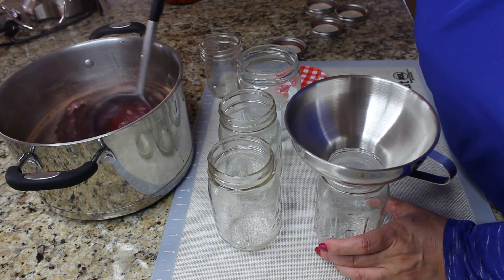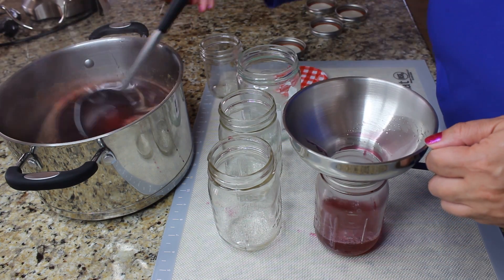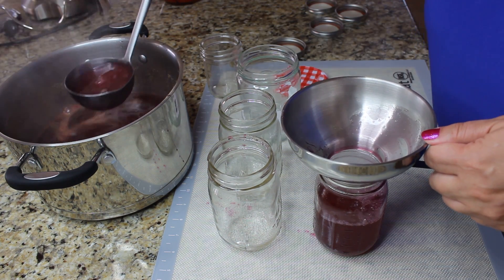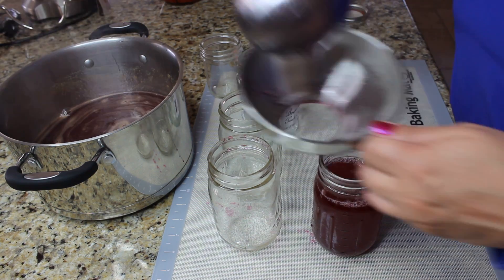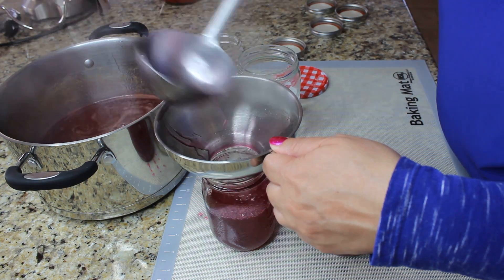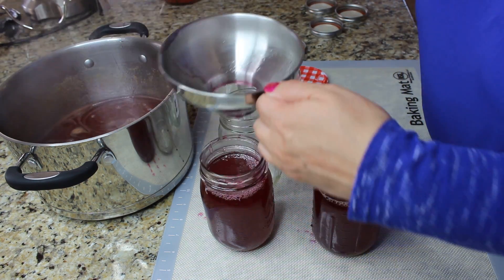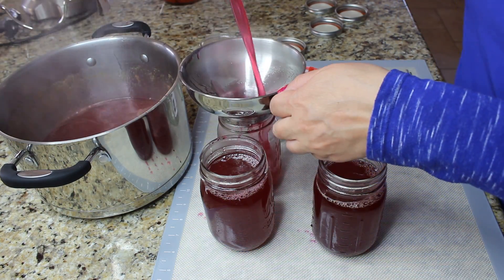Use clean, washed mason jars to pour your syrup in, and you can keep it in the refrigerator for as long as you want. I've decided to use this syrup to add to smoothies or maybe just to tea.